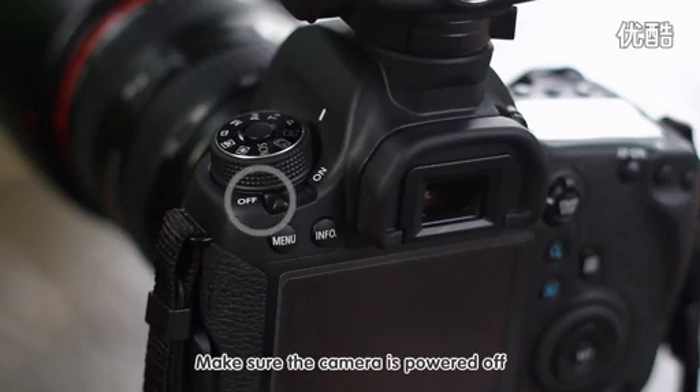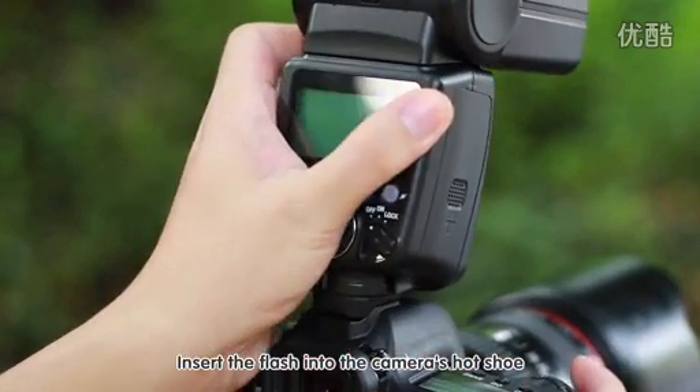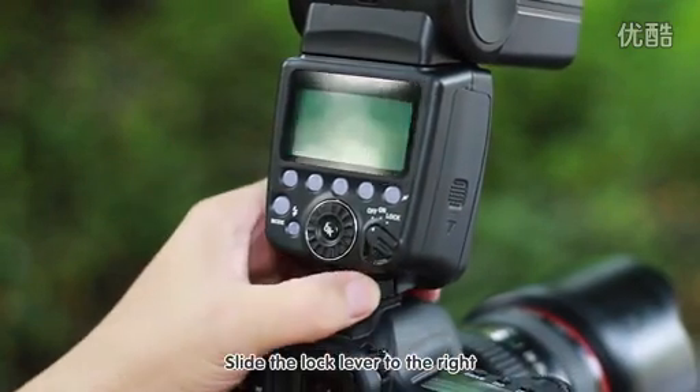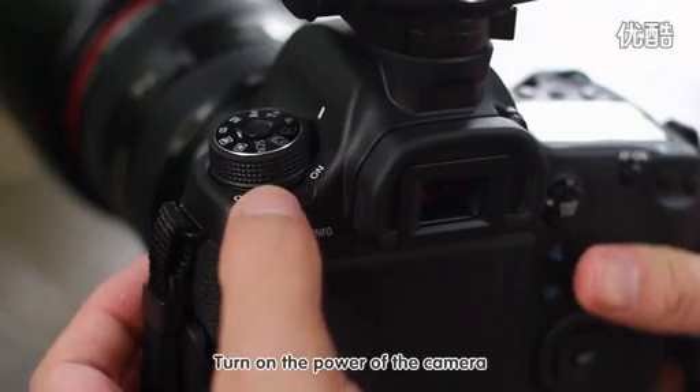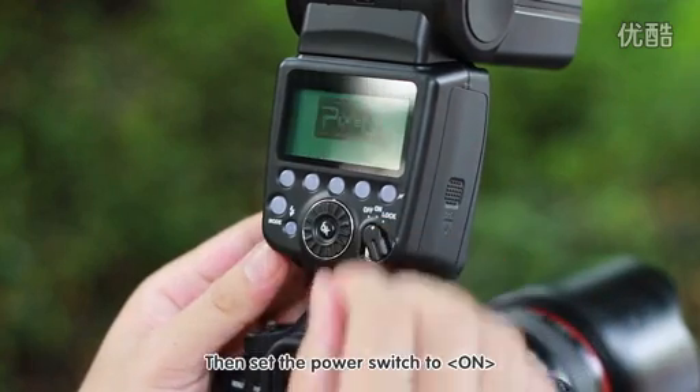Make sure the camera is powered off. Insert the flash into the camera's hot shoe, slide the lock lever to the right, turn on the power of the camera, then set the power switch to on.